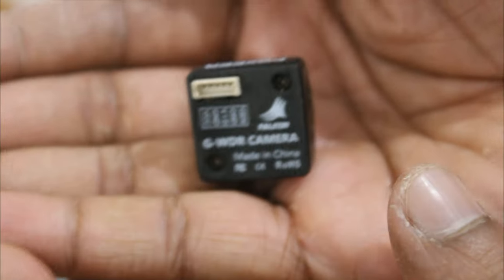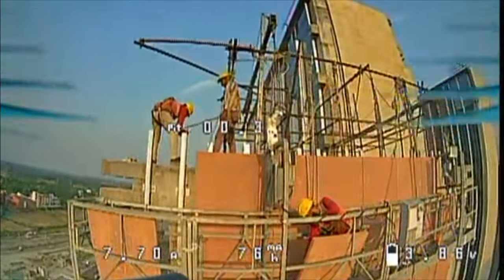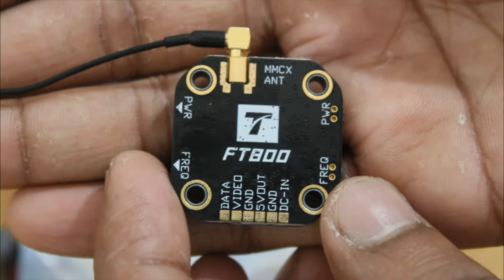Let's jump to the FPV video system. I am using the Foxeer Falcor 3 camera. I really like the video quality. And this is the T-Motor FT800 VTX. Basically the VTX transmits the video from the camera, and the video receiver on the goggles receives the signal and displays it on the screen.